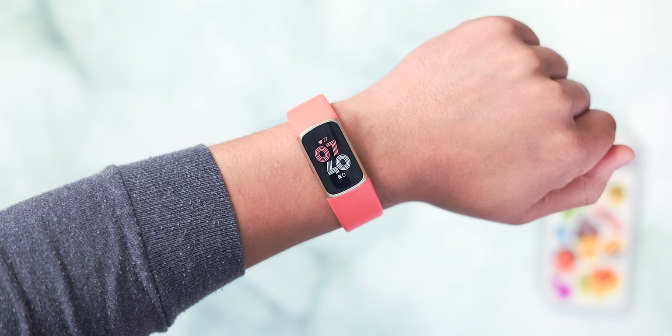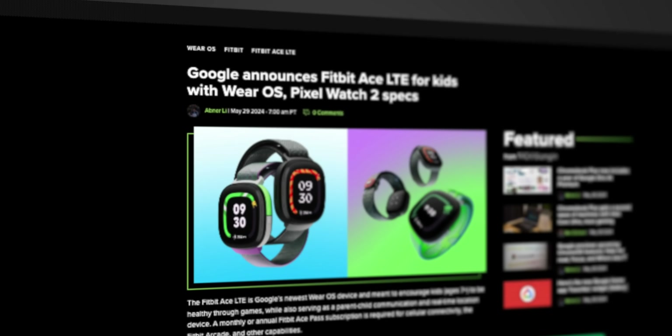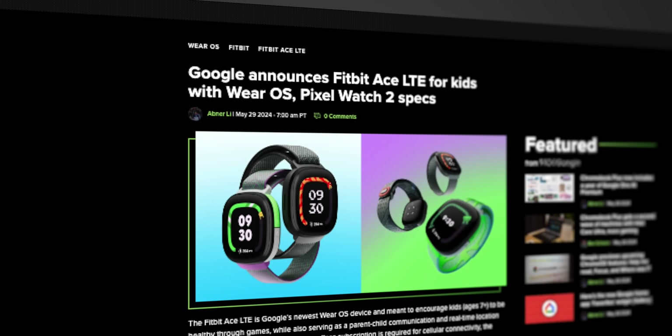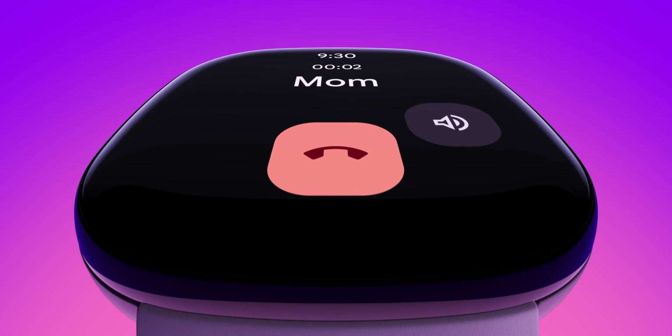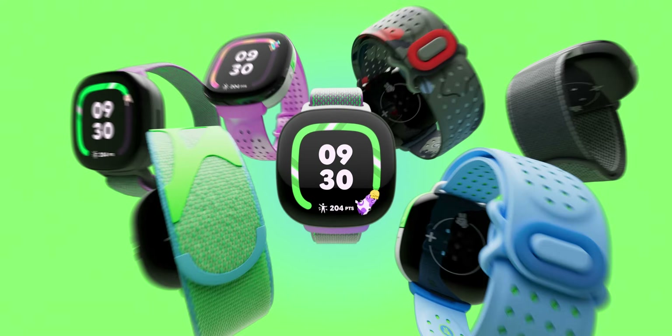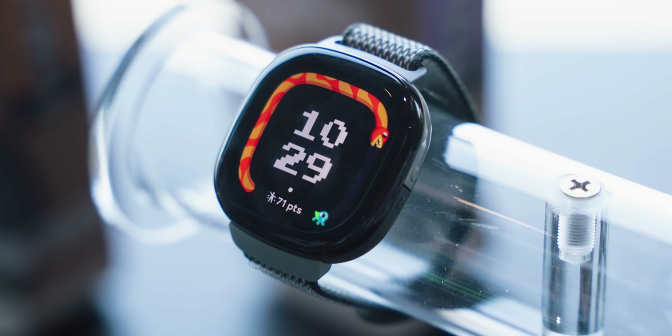September 2023 was the last time we saw a new Fitbit device, which was about eight months ago. But today, Google surprised us with the announcement of a new model that features an intriguing design, but more importantly is the first Fitbit device to run Wear OS instead of the dedicated Fitbit OS you might be familiar with. Even if you aren't a hardcore Fitbit enthusiast, this is certainly a new direction for Google's wearable division, and in this video, I wanted to show you everything worth knowing about the newly announced Fitbit Ace LTE.